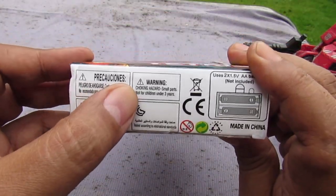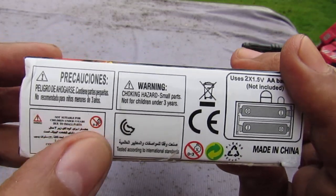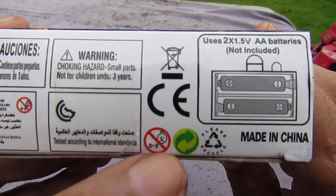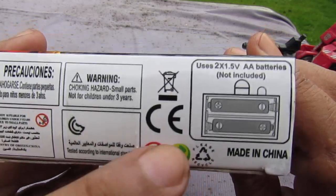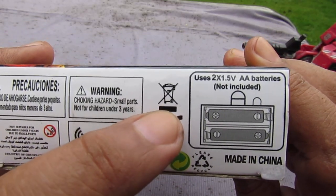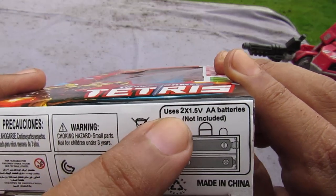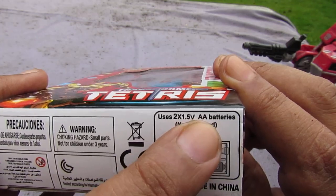On the bottom we have precautions and warnings. There's a warning about small parts, a recycling symbol, a CE mark, and it says 'Made in China.' It uses two 1.5-volt double-A batteries, not included.